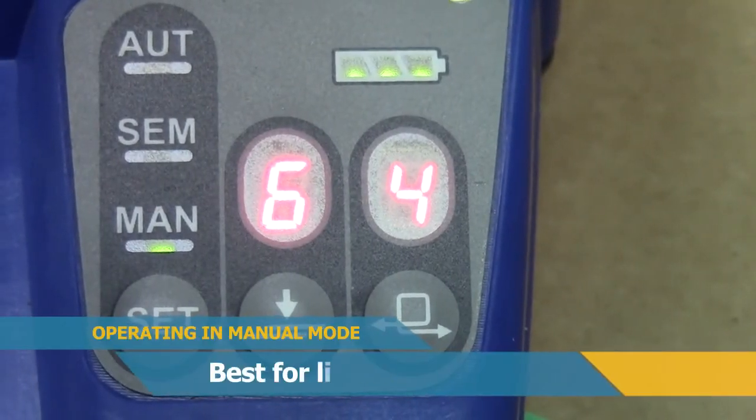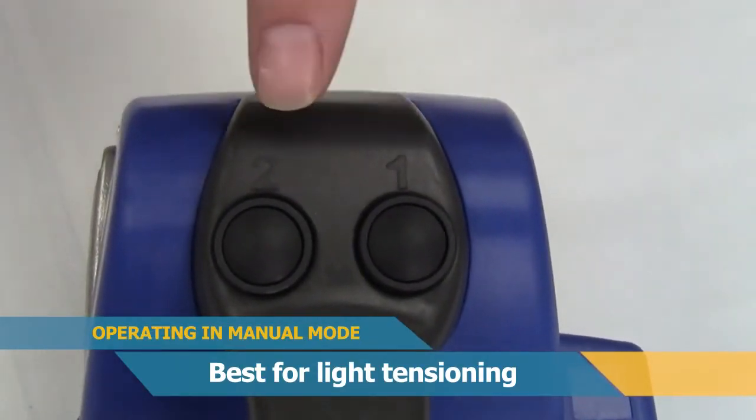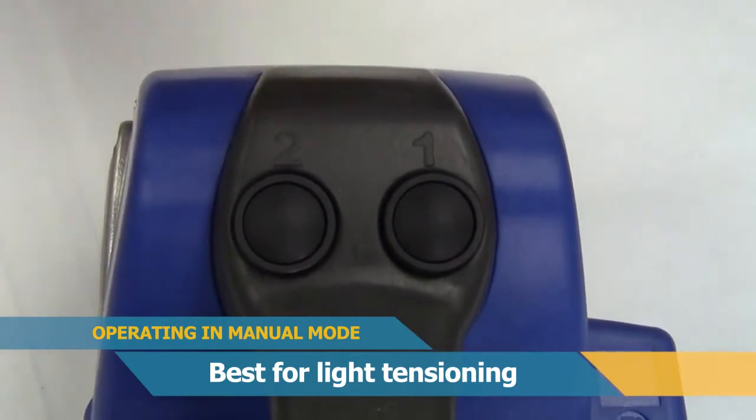With the tool set in manual mode, button number one is for tensioning, and button number two is for sealing and cutting.